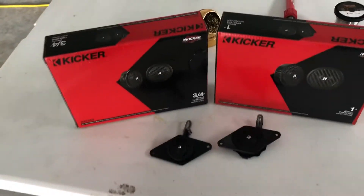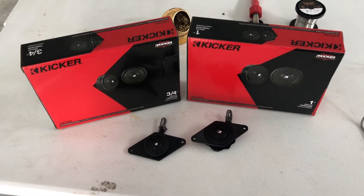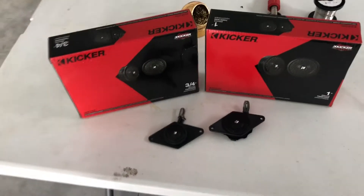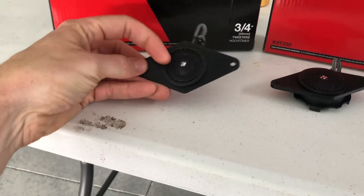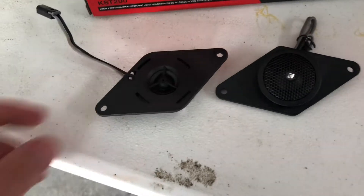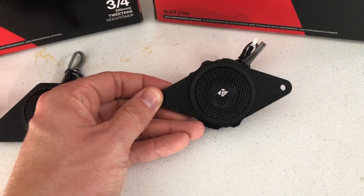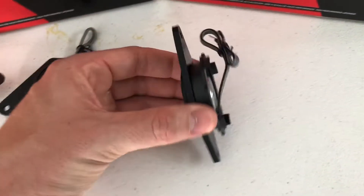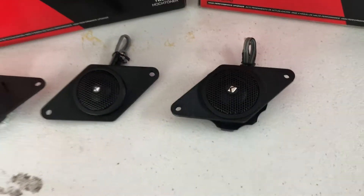Here are the two different Kicker tweeters. This is the KS series, which I believe is next to the top of the Kicker line. For what this is — a trail rig slash kind of daily driver — I'm going to have KS series six-and-a-halves in the doors. You can see how these tweeters fit nice and snug in the panel. This one-inch tweeter fills it out a lot more, and with the mount here we break off the little tabs, then it sits flush — perfect inside that void.